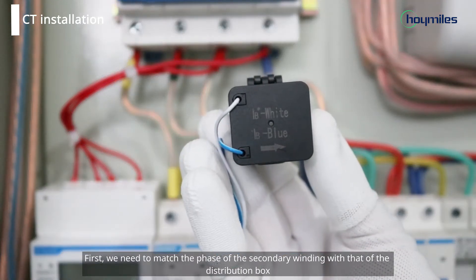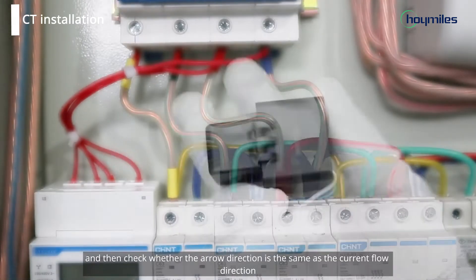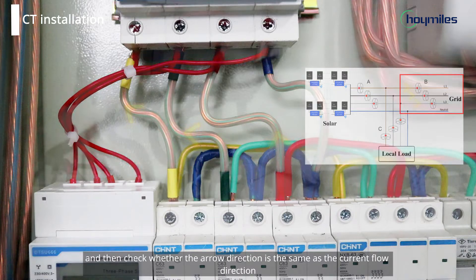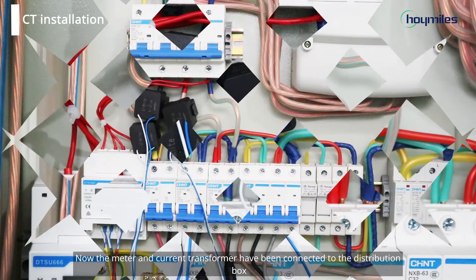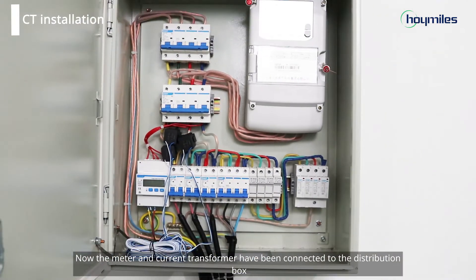First, we need to match the phase of the secondary winding with that of the distribution box, and then check whether the arrow direction is the same as the current flow direction. Please check the current transformer mounting position to ensure that the connection is correct. Now the meter and current transformer have been connected to the distribution box.